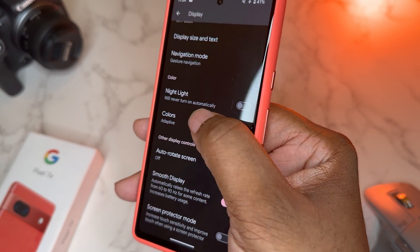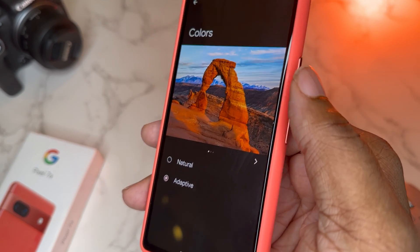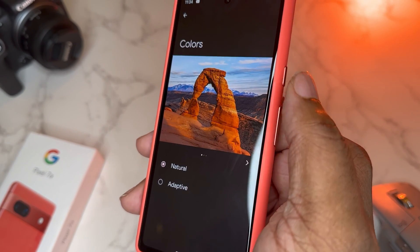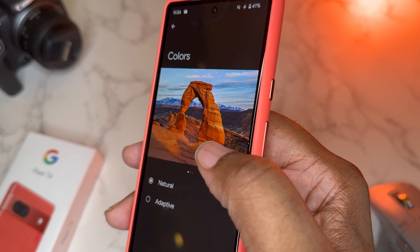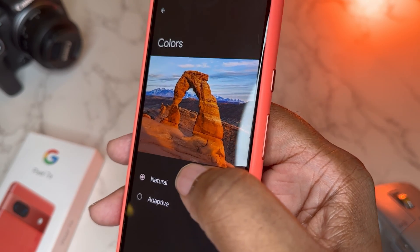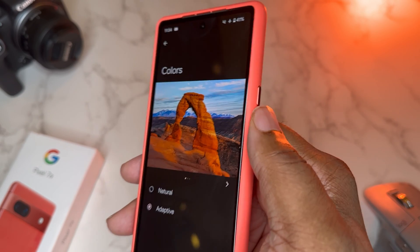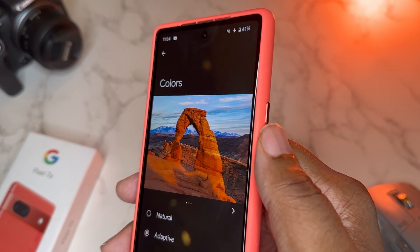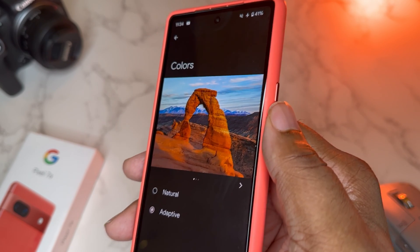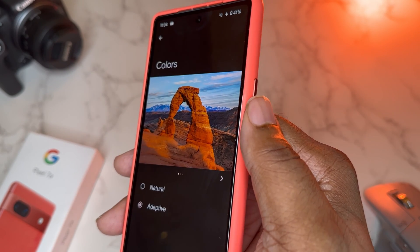There's also a Colors setting that controls how your display looks. Natural color is less saturated and looks more like real life. Adaptive is more saturated. I'm a bit of a Samsung fanboy and I've loved the saturation over the years, so I leave mine on Adaptive so the colors pop a little harder.